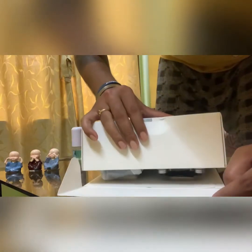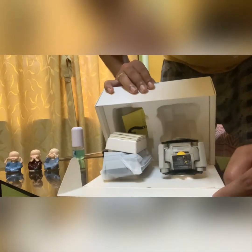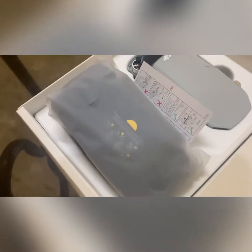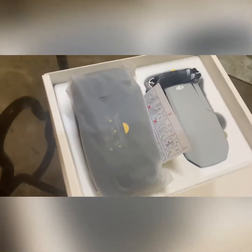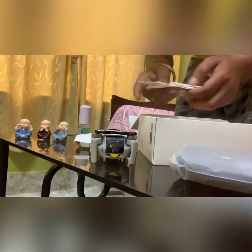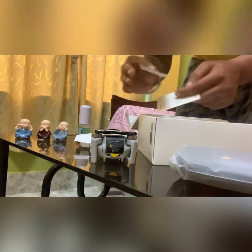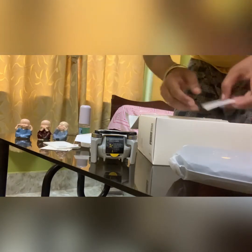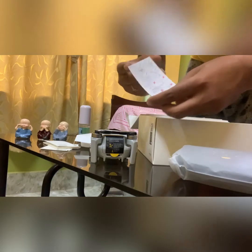Here we go! This is the controller — the remote — and this is the drone itself. There's a Quick Start card and a warranty card. And this is the user manual.